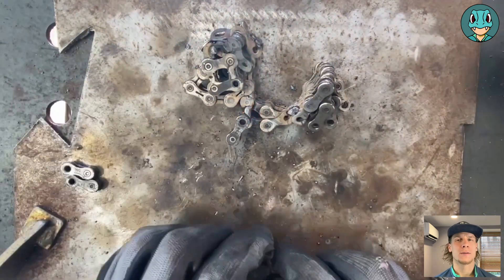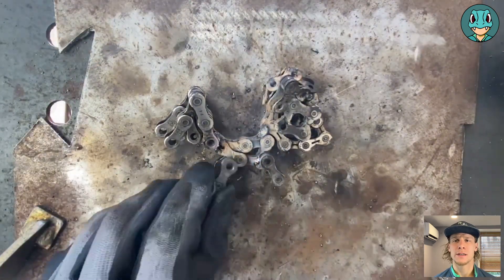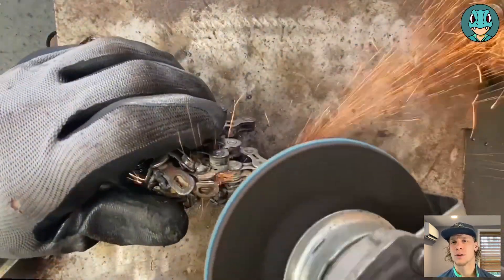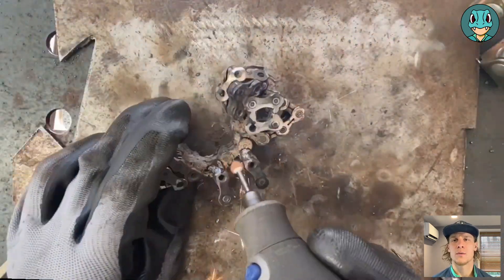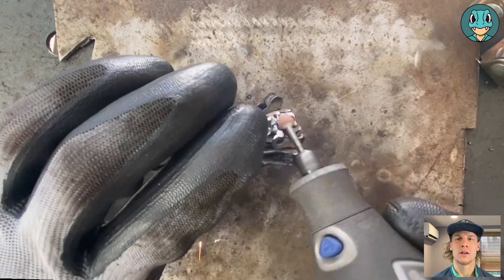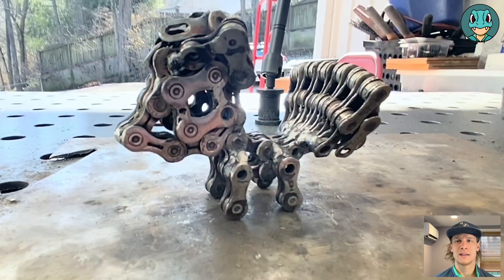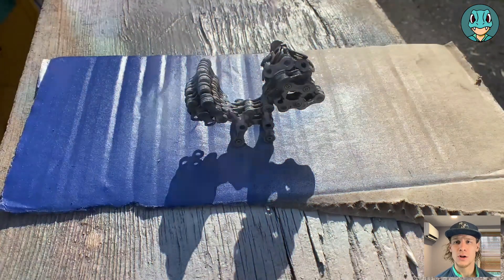I actually kept the tail loose — I thought it would be kind of cool to be able to move it around. The final steps are just adding the four little legs and cleaning it up with the angle grinder and the dremel. The angle grinder is pretty much used to get the bigger welds, and then the dremel tool is used to clean up all of the harder, smaller spots to get. And so that is our Alolan Vulpix in raw chains. Onto the paint.